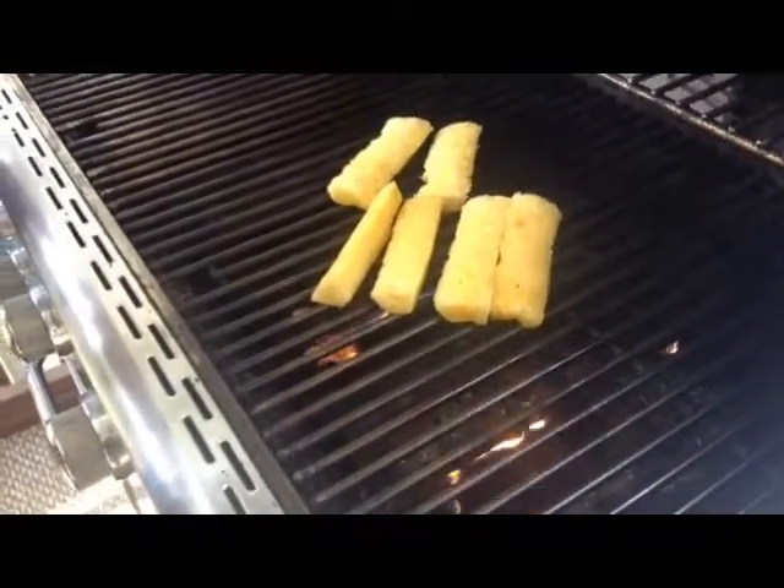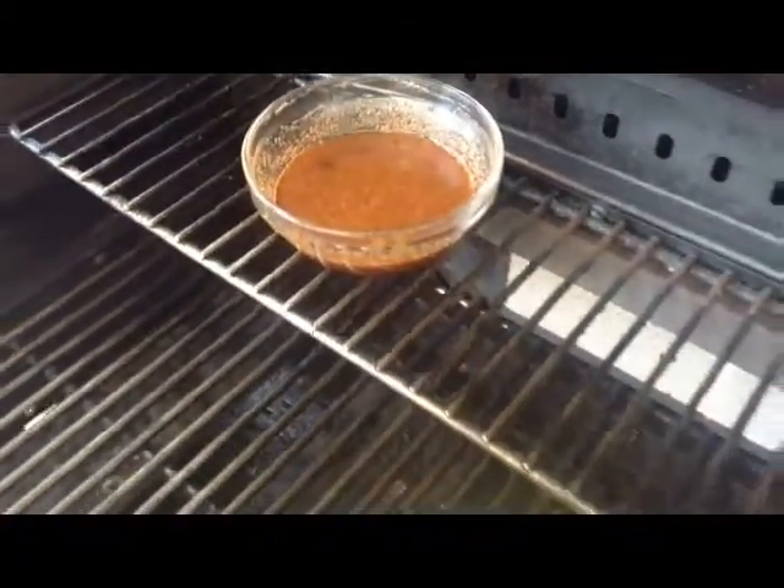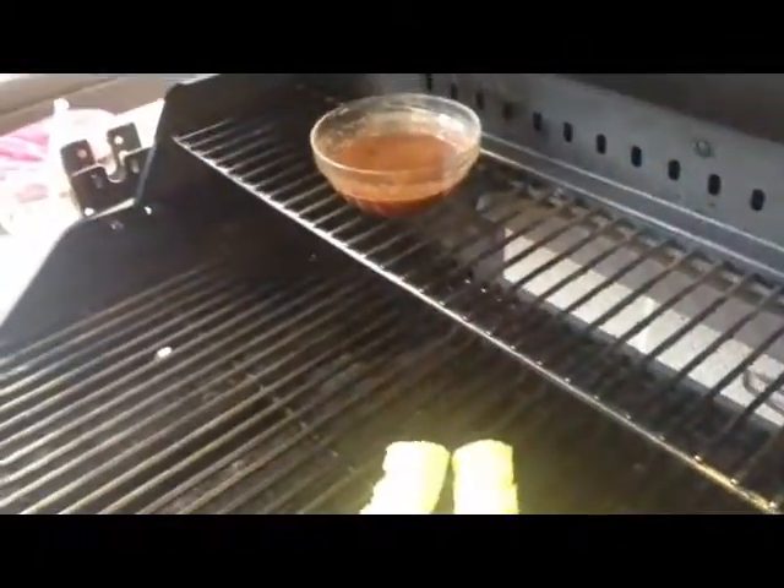I'll let this cook for five to ten minutes. In the meantime I have my honey and cinnamon inside a bowl here staying warm. You can heat this up in a microwave and put it on as well.